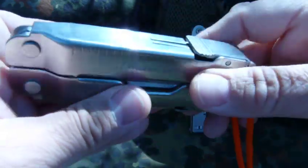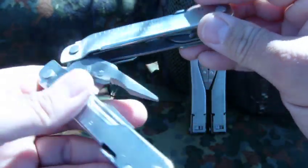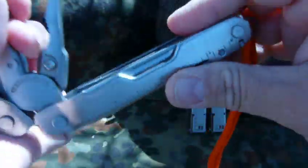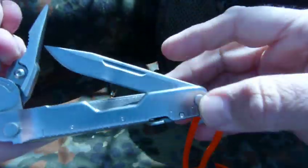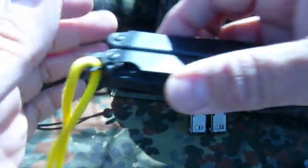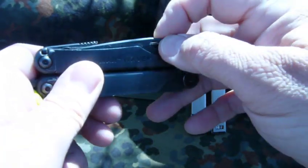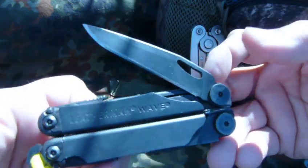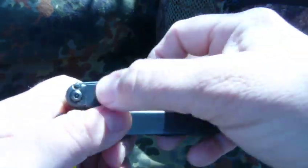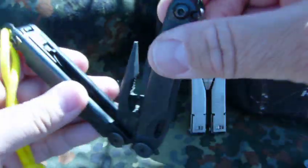This is the Leatherman SuperTool 300. You still open it up to access the implements on the inside of the handle. Now, some of the multi-tools, such as this Leatherman Wave, have the knife blade or some of the other implements on the outside of the handle, and the rest are still on the inside of the handle.